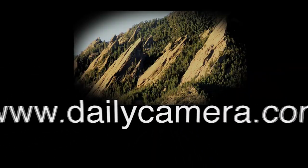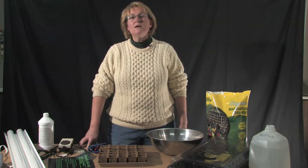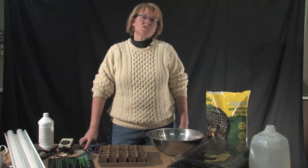Hi, I'm Carol O'Mara. I'm the Horticulture Entomologist with Colorado State University here in Boulder County. Today we're going to be learning about starting seeds.